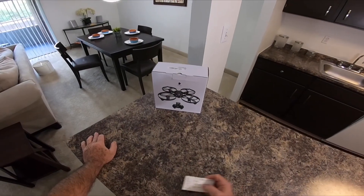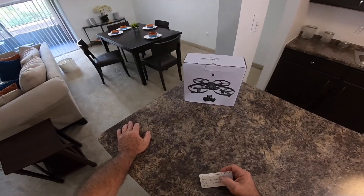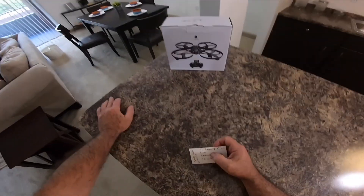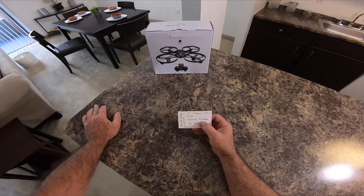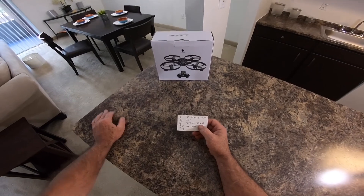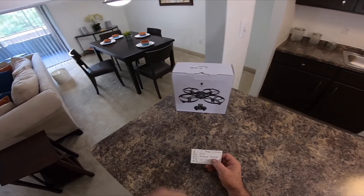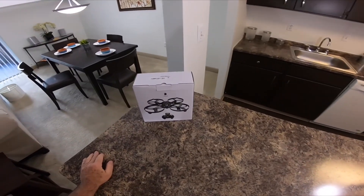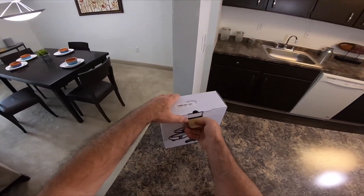All right, everybody, today we're going to take a look at the — I had to write this down because I couldn't possibly remember this word — the Yizhan I3H. It says iDrone on there, but anyway, it is what it is.